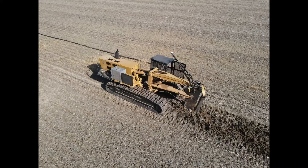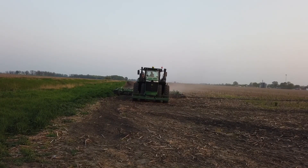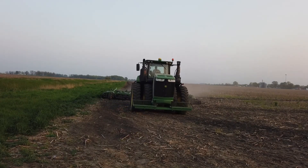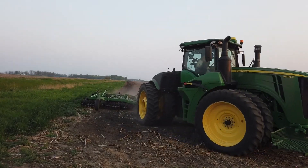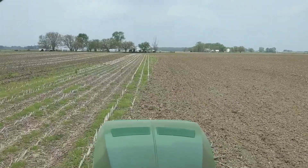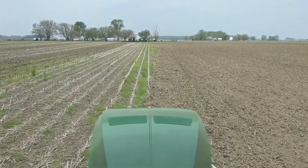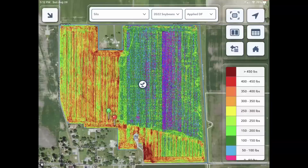We had a situation this year where we put tile in half a field, because we'd tiled the other half the year before. We had to level those tile lines down with the finisher in the spring and then come in and plant. Dad's leveling those tile lines, and I'm coming through with the planter halfway through the field — half in no-till and half in tilled. The Delta Force just lets the planter adjust and handle that, and once I get fully into one or the other, I can change the row cleaners.